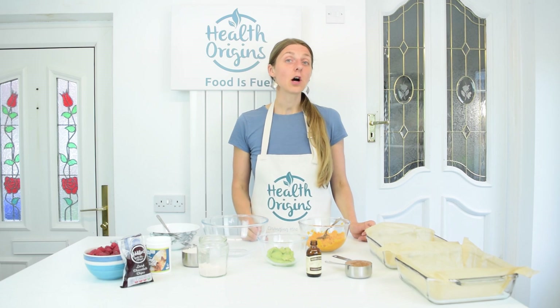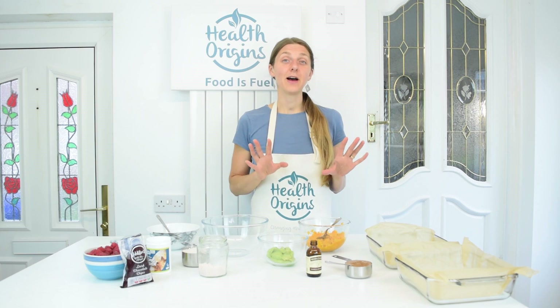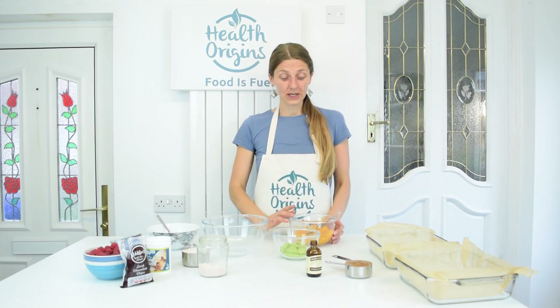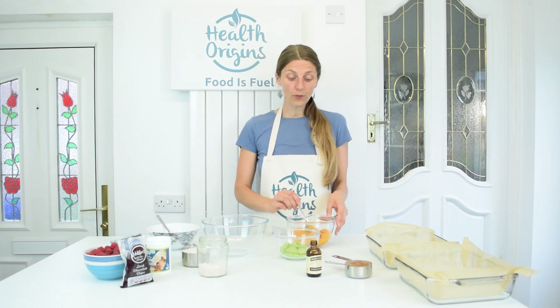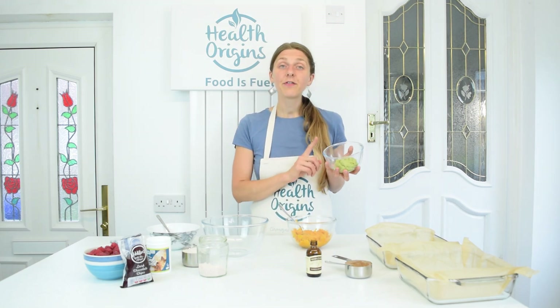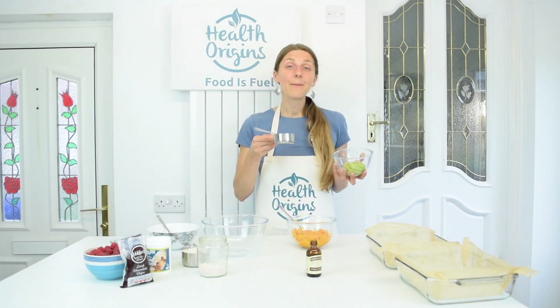I'm using the recipe from a website called Intoxinista, but I'm doubling everything and doing a couple of little substitutions too. We're going to start from wet ingredients. I'm doubling the recipe, so this is one and a half cups of steamed and mashed sweet potato, then half a cup of avocado and half a cup of almond butter.